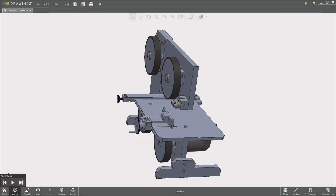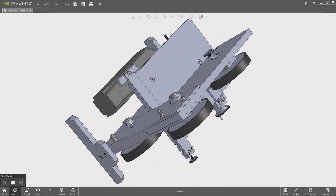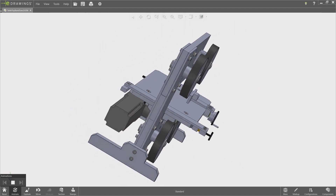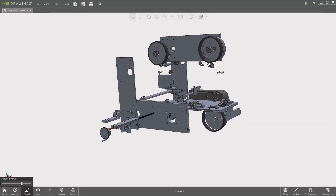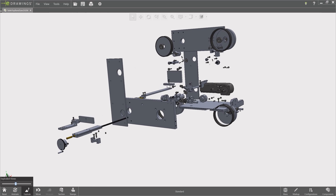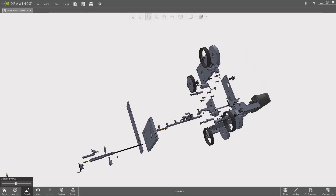Thomas has created a beautiful 3D model of the bandsaw. It is a fantastic tool for anyone who wants to see how the machine is put together. With the free SolidWorks viewer, you can view the machine from all sides, and if necessary, take it completely apart to see exactly how it all fits together. I think it is great, Thomas.